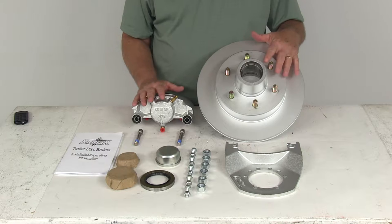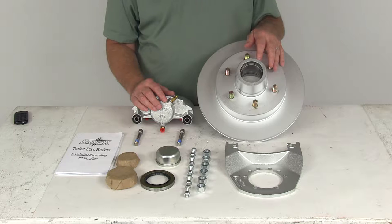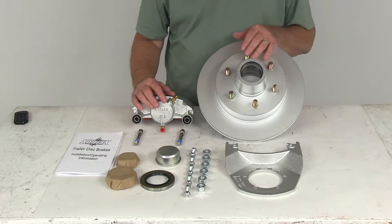The Dacromat matte plating used on these parts provides superior corrosion resistance for fresh water and salt water use. It goes through a 300 to 400 hour salt spray test.